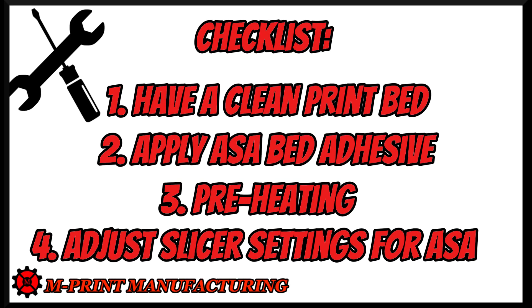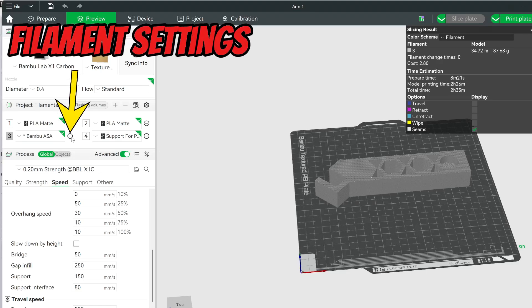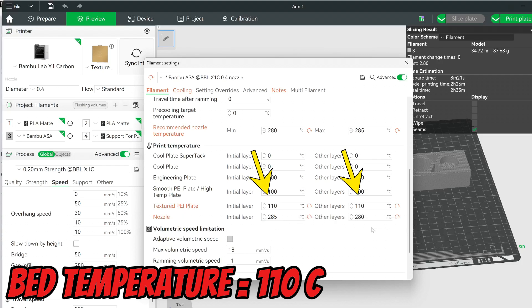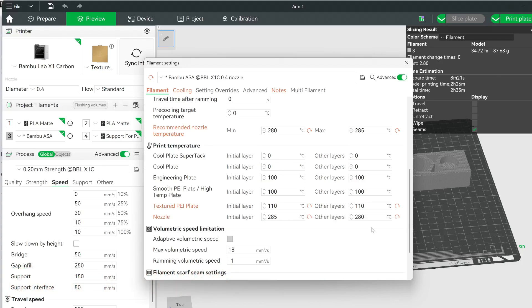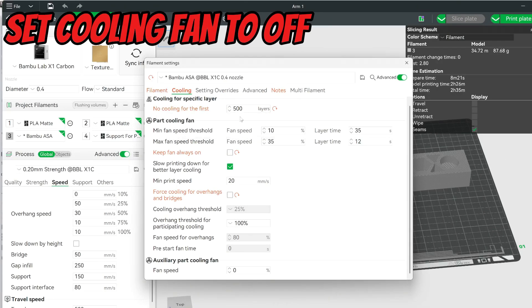Next step is to adjust your slicer for the ASA filament. In my example I'm using Bambu Lab slicer, but the approach is the same for all. You want to turn off any cooling fans and make sure your temperatures are set correctly. In the Bambu Lab slicer, click the three dots next to your filament to expand the menu. Here you can set the bed plate temperature to 110 degrees Celsius for your plate type — I have the textured PEI plate so I set this to 110. The nozzle temperature is set to 285 for all layers.